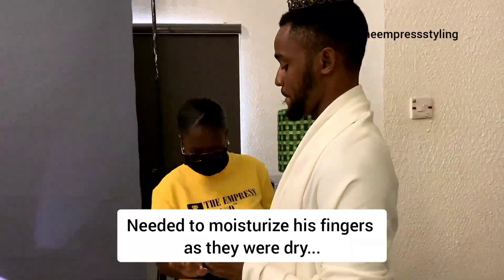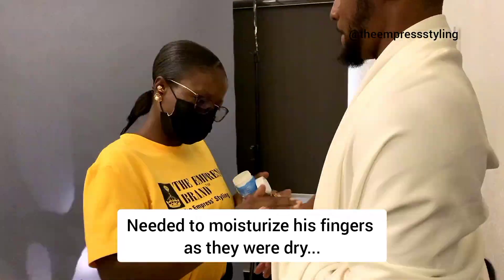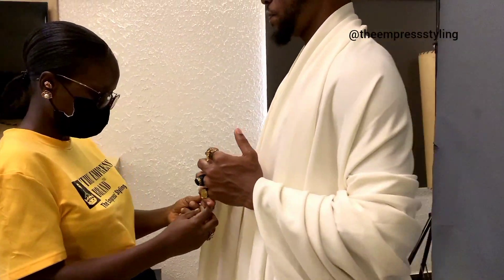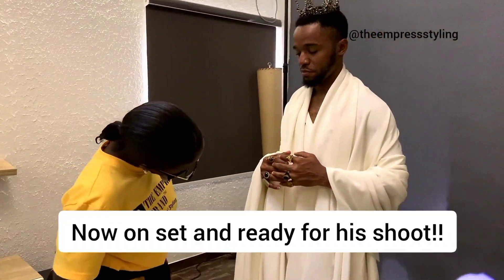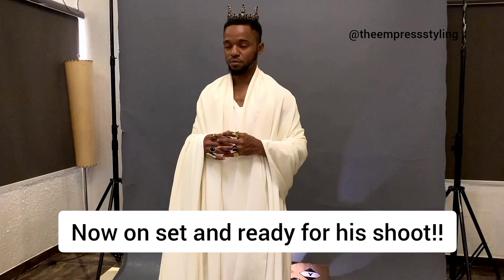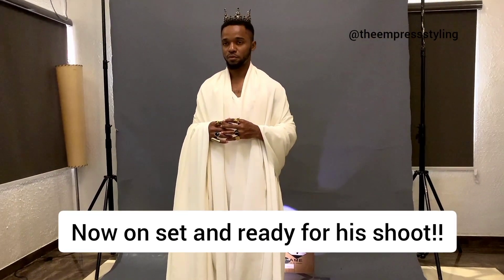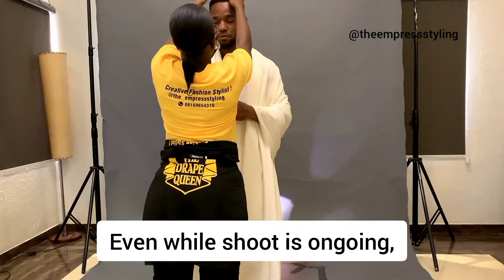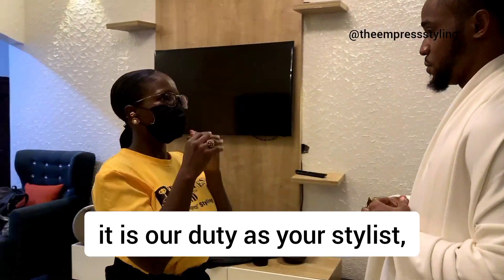Now it's time to moisturize his hands. Men sometimes don't care about these things, but as your stylist and someone who has a nudge for perfection, all these things matter and we look out for them. Now he's on set and he's ready for his shoot. It is our duty as your stylists that while shoots are ongoing, we pay attention to everything to make sure everything is in check.